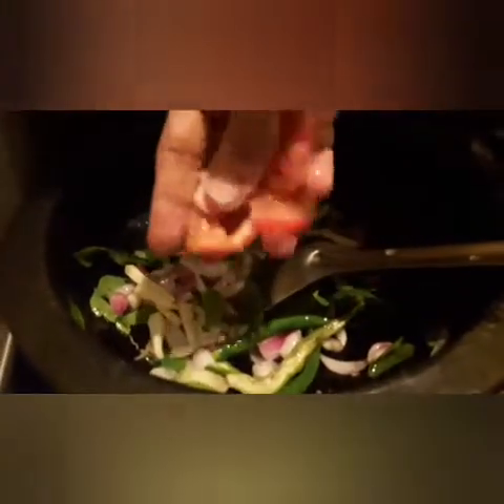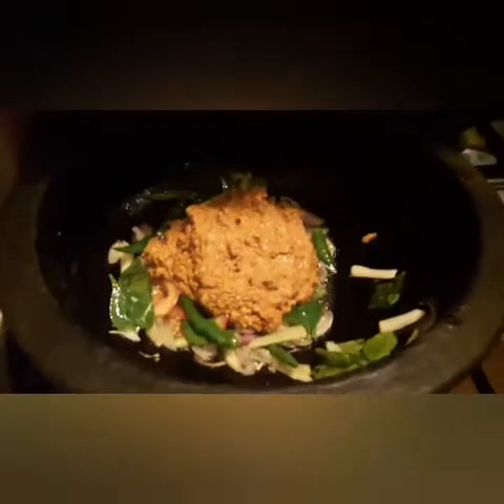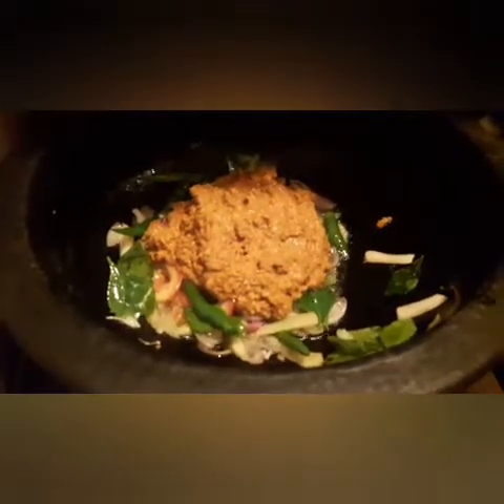We will put a little tomato in the middle of the egg. We will put a little tomato in the egg.